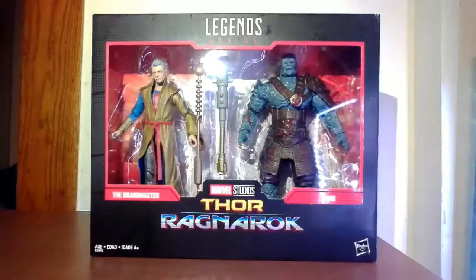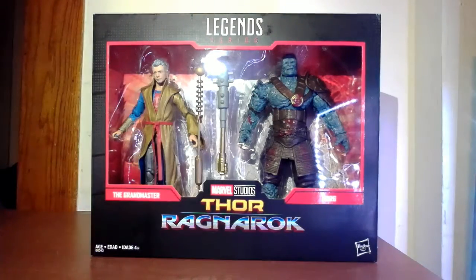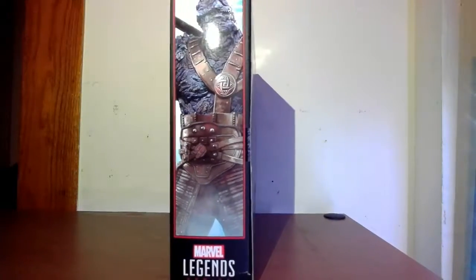These are must-haves for my collection — I wanted these two characters so badly. We'll do the usual stuff and get right to it. Let's take a look around the box itself. I originally thought this was going to be part of the Marvel 80th line, but it looks like it has more in common with last year's Studio series line. Very cool window display — obviously you have the Grandmaster, you have Korg, their accessories, and 'Thor: Ragnarok' in big bold letters on the bottom.